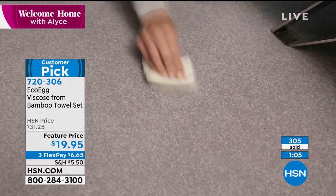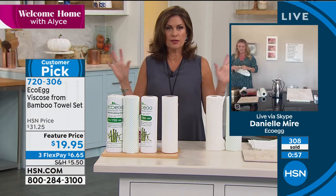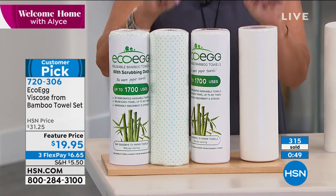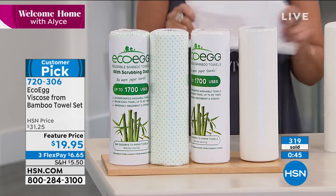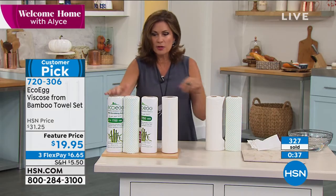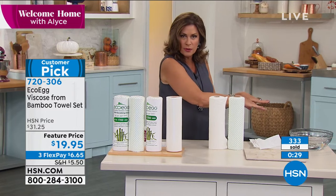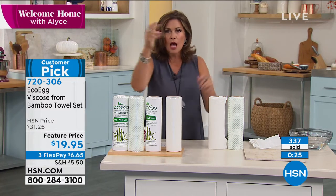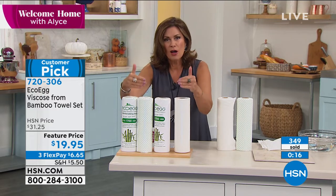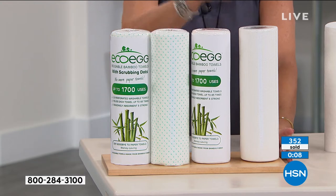Just watch how she's using the scrubbing dots — they attacked it and absorbed it all at the same time. It's one of the smartest products I have ever seen. I've been doing this a long time. It saves money, it saves trees. They are so darn strong, but the beauty is you put them in the washing machine and wash them — each sheet 85 times. We're giving you four rolls: two with the little scrubbies on them and two traditional. Each roll is essentially $5. What you spend on one roll of paper towels that goes straight in the trash and into the landfill, taking trees away.